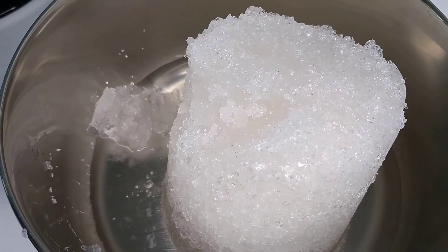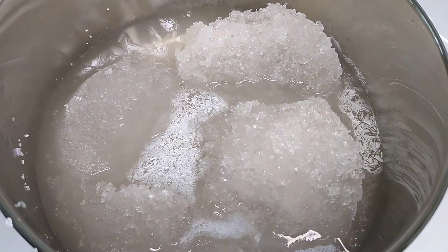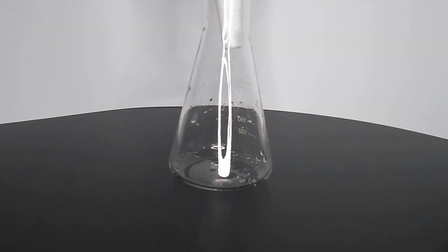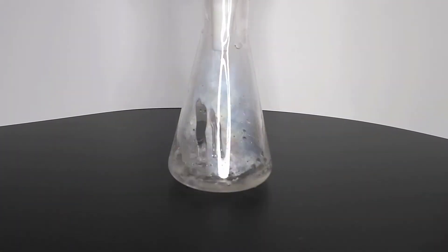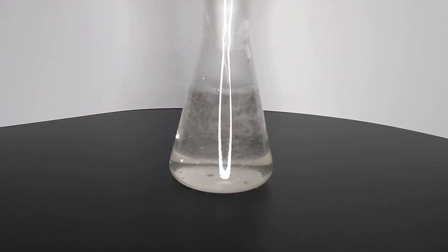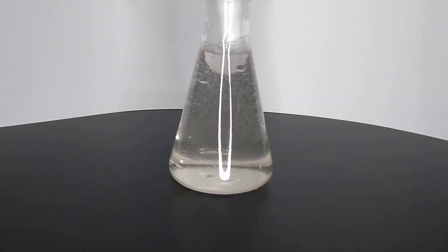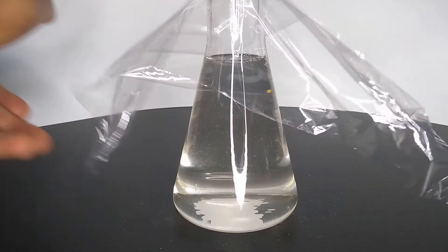Here I have some solid sodium acetate trihydrate, and I'm going to prepare it for the hot ice demonstration simply by heating it up. Once all the sodium acetate trihydrate is liquid, you can transfer it to a clean container to cool. I cover the flask with cling film to prevent dust from causing the solution to crystallize prematurely. Pro tip: if you want to cool the solution down quickly, place the container in a cold water bath. Once the solution has reached room temperature, it is ready to be used.